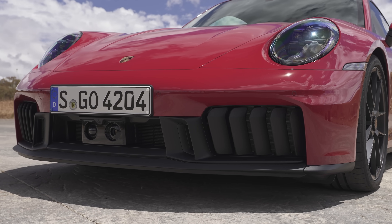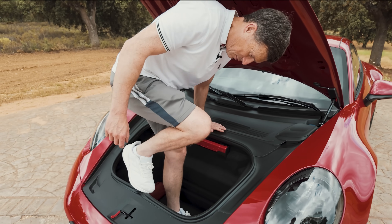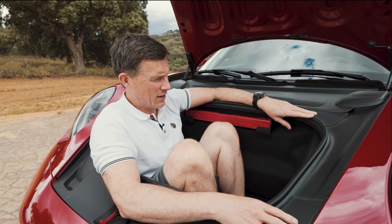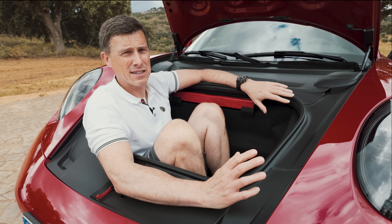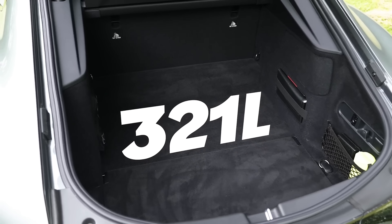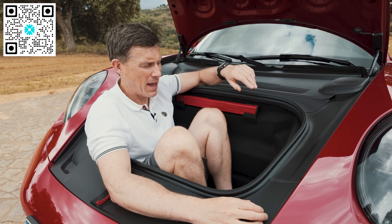Believe it or not, I think I'd be happier travelling in the front boot of this car because it really is quite useful. Still, overall, I don't think the 911 is as practical as the new Mercedes-AMG GT.